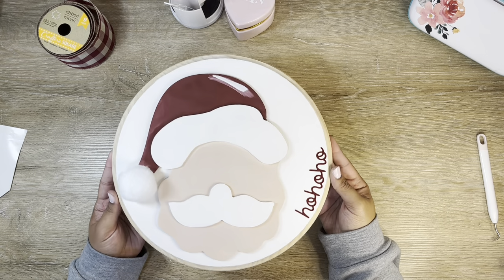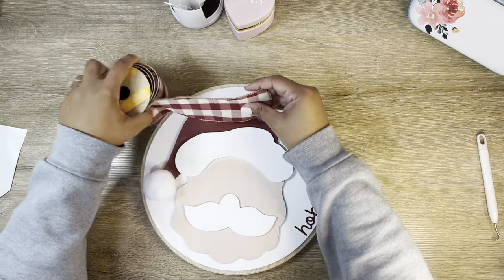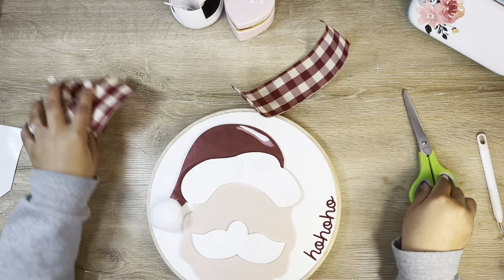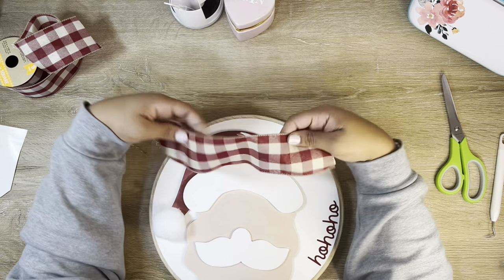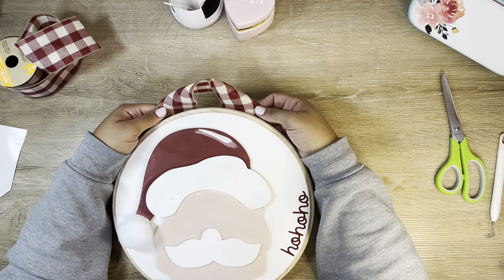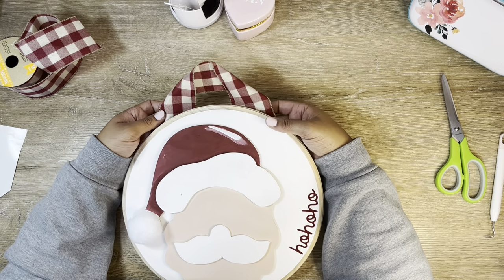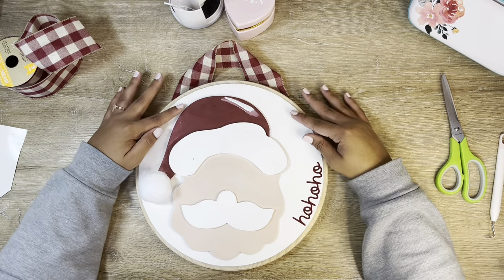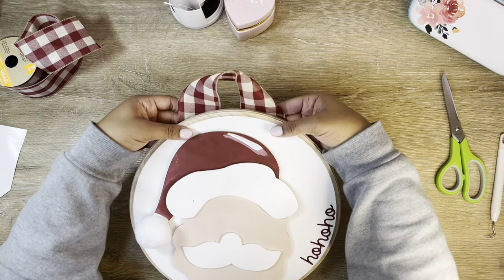Oh my gosh, look how cute this is coming out — I love it! But I need to put a hanger on this. I don't feel like my door hangers are quite finished until I add a hanger. I'm just going to cut a piece of ribbon and figure out where my Santa is to call that the top. Since Santa is placed at a slight angle, I want to look at everything together and decide where the top should be. That looks just about good to me.